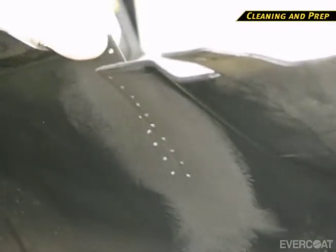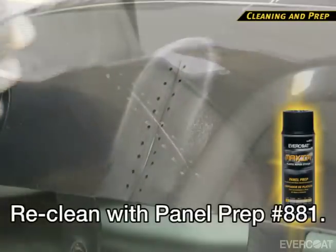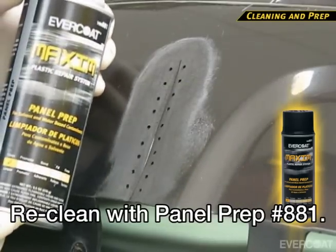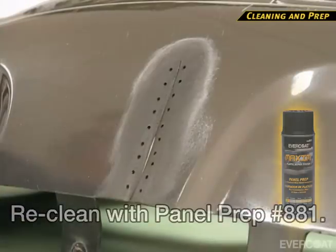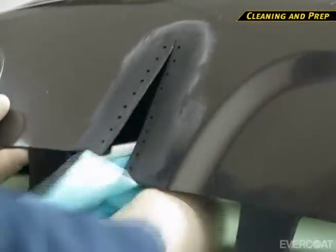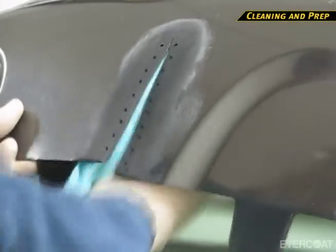After the sanding is completed, re-clean both sides with panel prep. This will remove any mold release that may have come to the surface during the sanding process. Apply panel prep to a clean lint-free rag and clean both the front and back side of the repair. Allow 5 to 10 minutes for flash time.